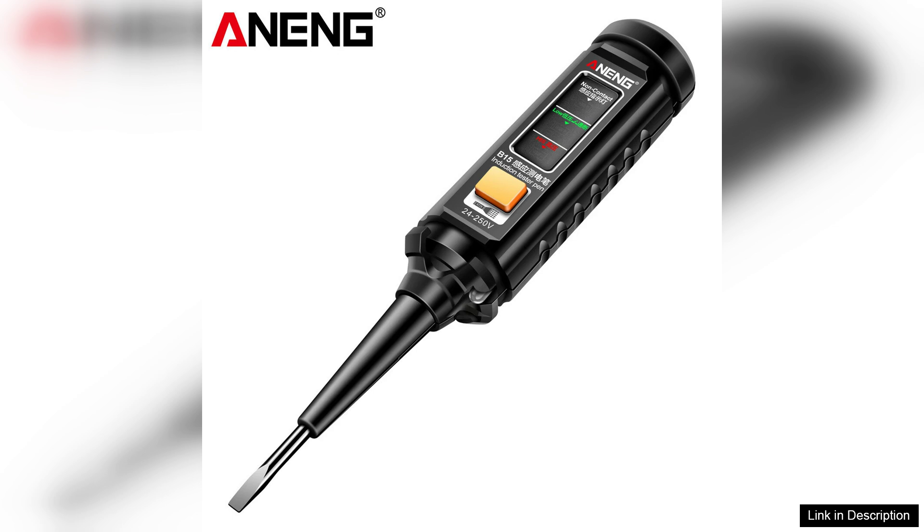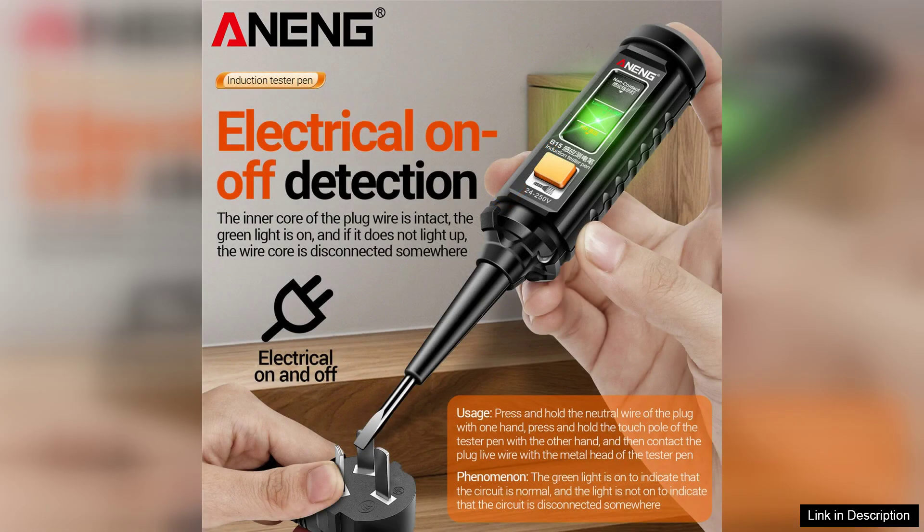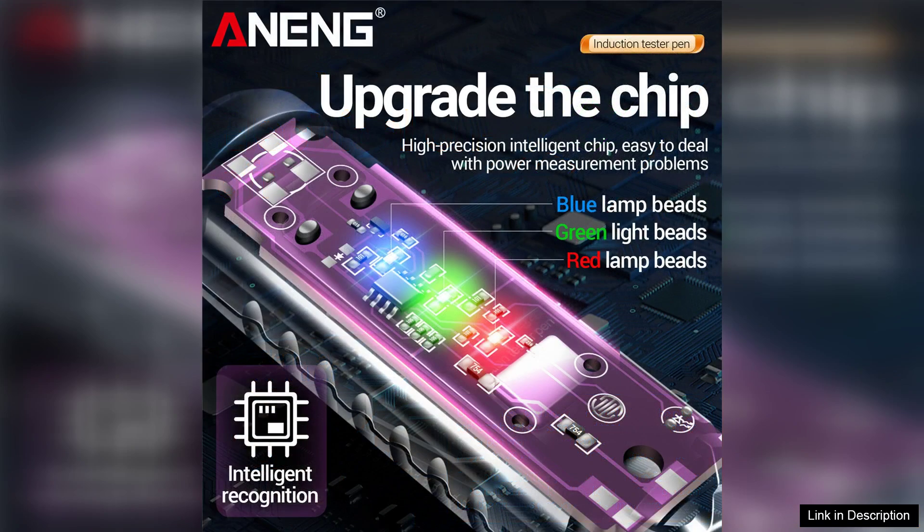One of the key features of the B15 is its ability to measure voltage from 12V to 1000VAC, making it suitable for a wide array of applications, from household systems to industrial equipment. The tester sensitivity is impressive, allowing it to detect even minor voltage fluctuations, which is crucial for ensuring safety and accuracy in electrical work.